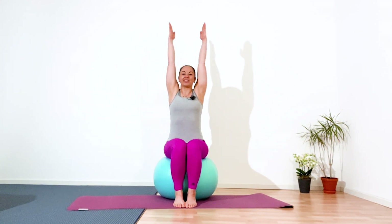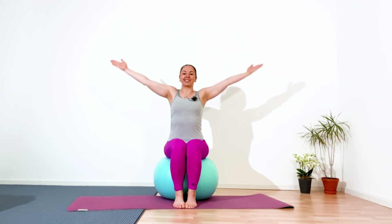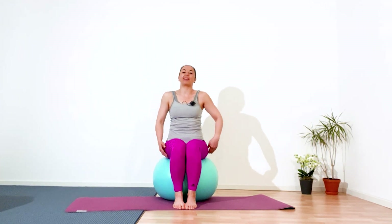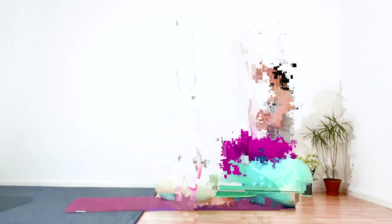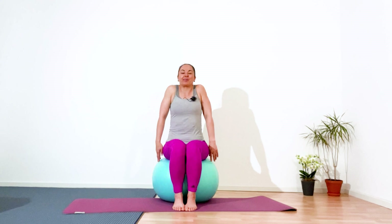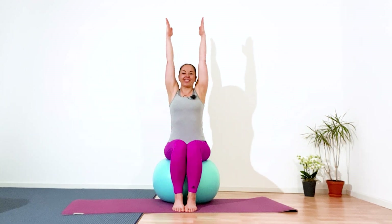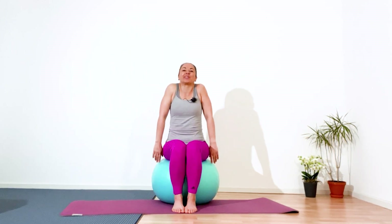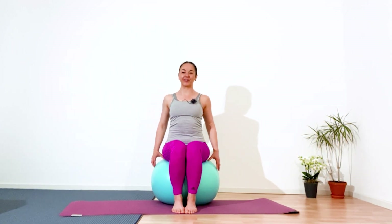Next, inhale — lift your arms, have a good stretch. Easy exhalation, release. Roll your shoulders to the back and down. Repeat again — inhale, lift your arms, easy exhalation, release. Roll your shoulders to the back and down, squeeze your shoulder blades. One more time — inhale and exhale. Again, roll your shoulders to the back and down, squeeze your shoulder blades.